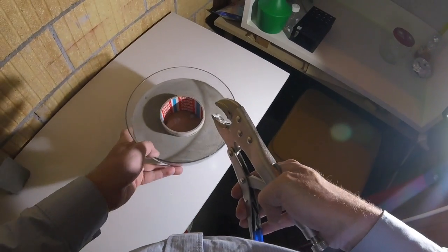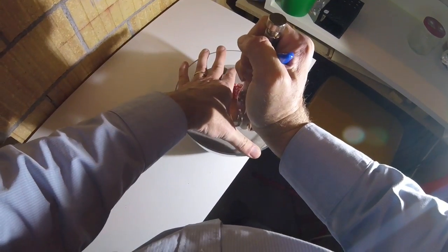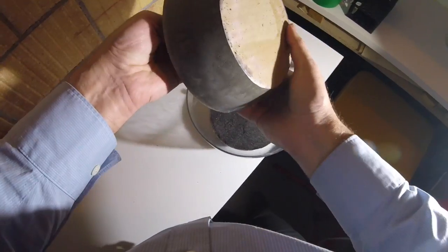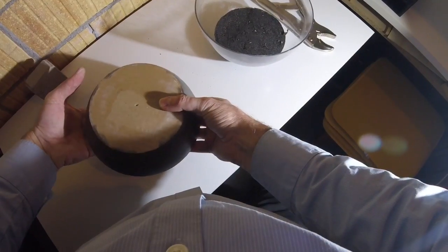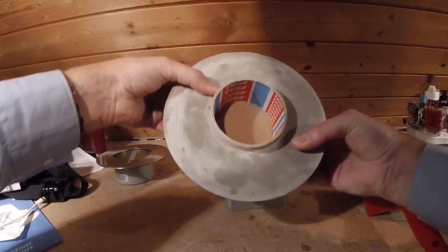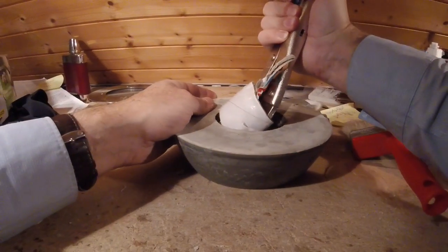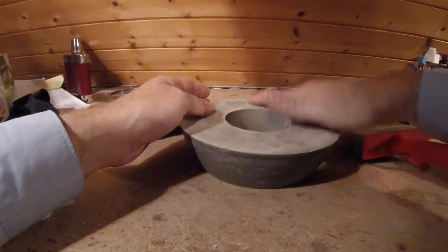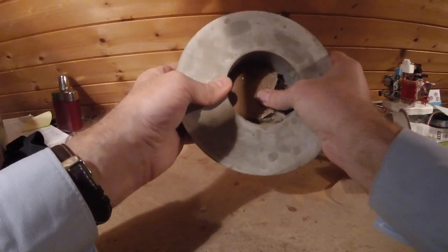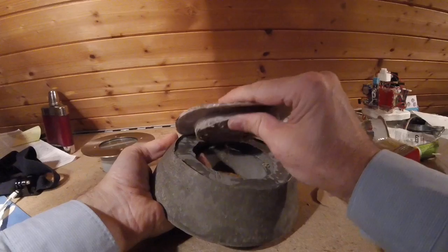Here you need some tools. Since we prepared the salad bowl with some sunflower oil, the concrete stand can be easily taken out of the salad bowl. Now comes the step where we have to remove the cardboard model. After removal of the last pieces of cardboard you can see your final stand.